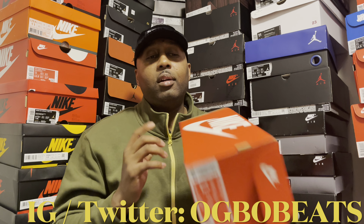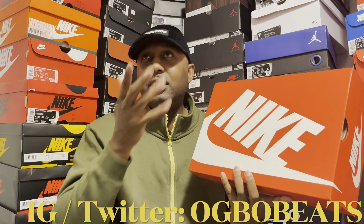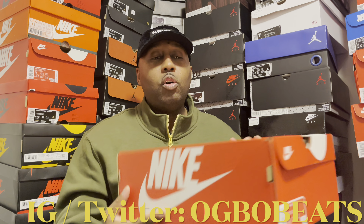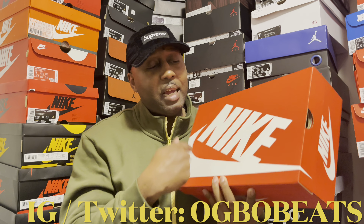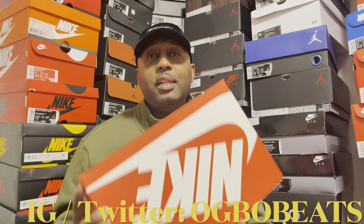Check it out — we got a Nike box here. Got that classic orange Nike box with the big Nike swoosh. Got some dope shoes that I picked up off of the Nike app.